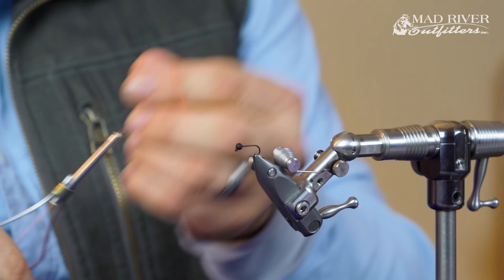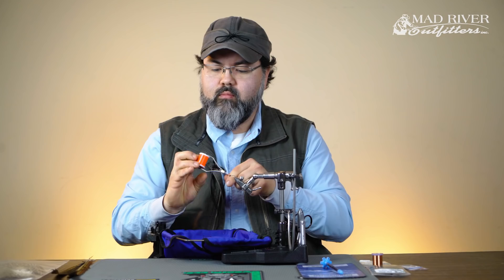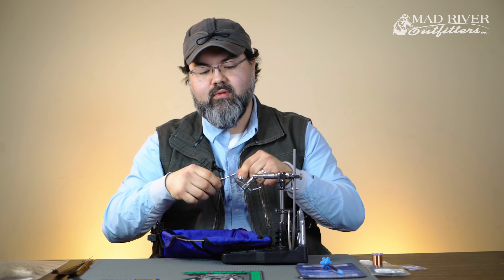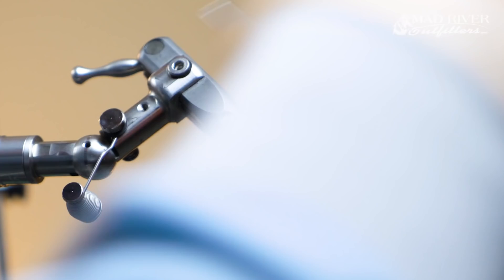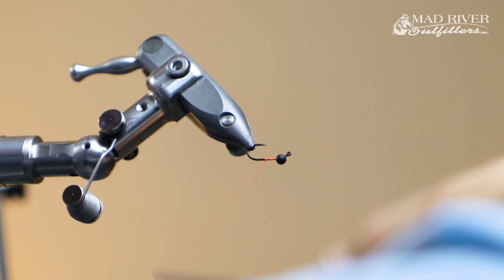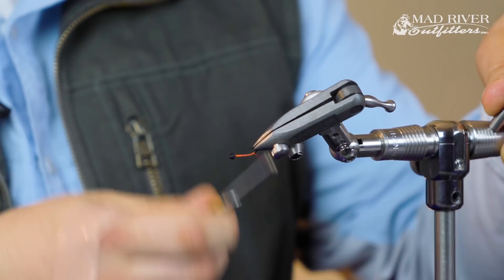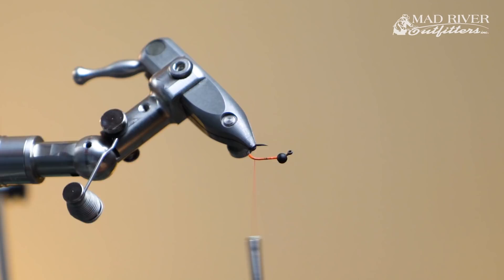Typically you wouldn't be tying a nymph with bright fire orange UTC 70, but for this one I like to add a couple hot spots. So you just start your thread down the hook and trim off the tag. With this bright thread, I like to come up the hook shank just a little bit — basically all that does is create this little tiny hot spot back at the hook bend, something a little different than the traditional trophy nymph.